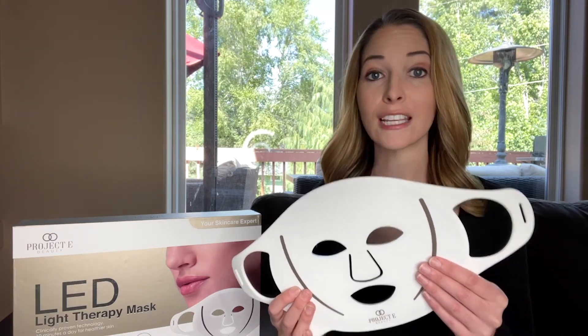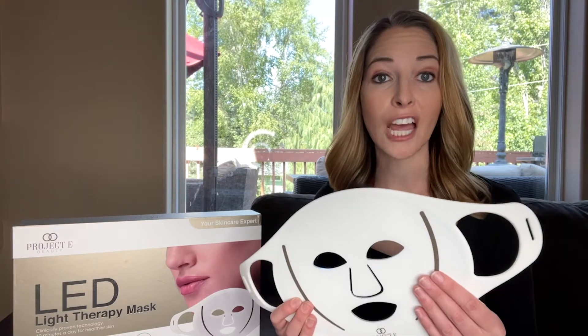The mask is also wireless and can be used anywhere. This therapy can treat skin aging and reduce the appearance of fine wrinkles, rough skin, shallowness of the flesh, and mottled hyperpigmentation. Studies have also suggested this therapy can cut down on different types of bacteria.